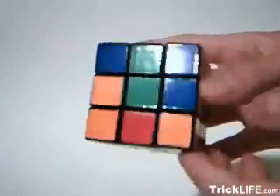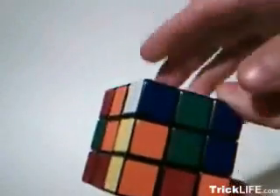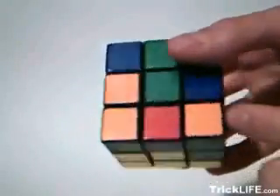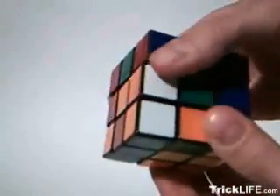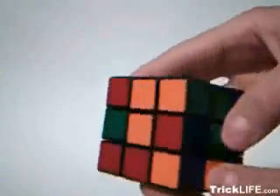Step two completes the first layer and is very similar to step one. The main difference is that you are matching three colors instead of two. Position a corner piece so that the top color is facing away from the destination position. Rotate the destination corner down, replace the existing piece, and rotate it back into position.